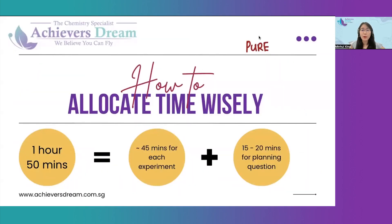How to allocate time wisely for pure students? You have 1 hour and 50 minutes for the entire experiment, which includes one or two experiments and a planning question. So if there are two experiments, you should spend roughly 45 minutes for each experiment and the remaining 15 to 20 minutes for the planning question.